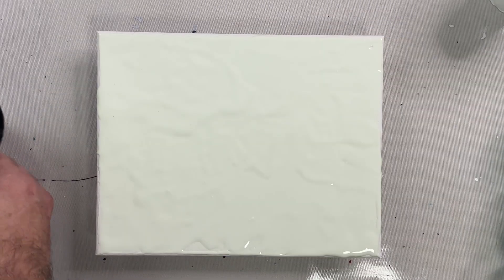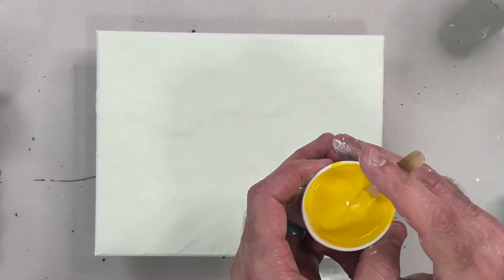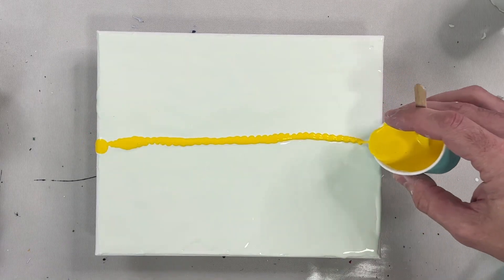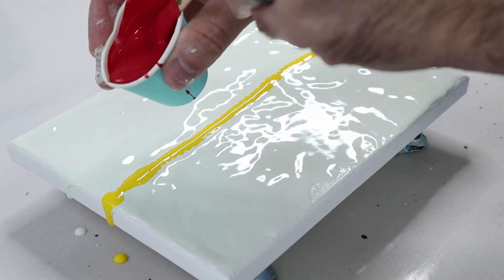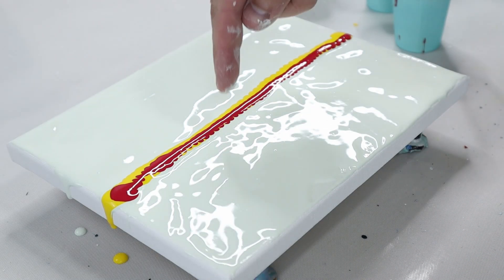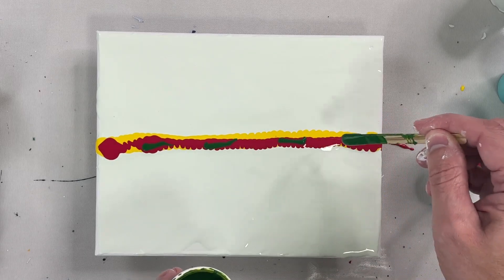So not a lot happened there. Now we're just going to do a little line. You can see how it kind of squiggles — it's another way to tell how thick the paint is.